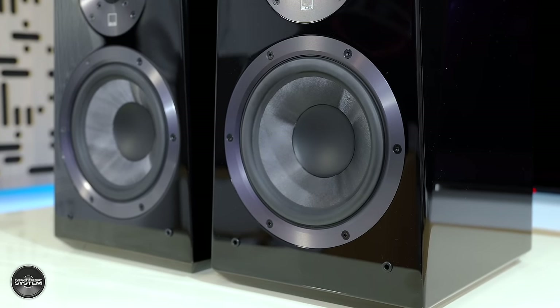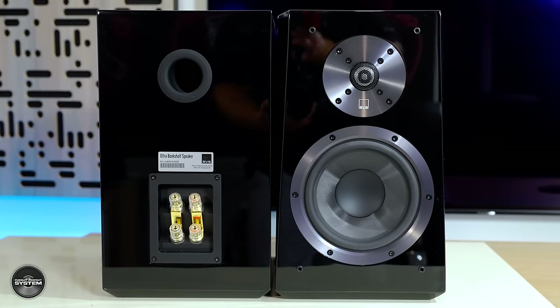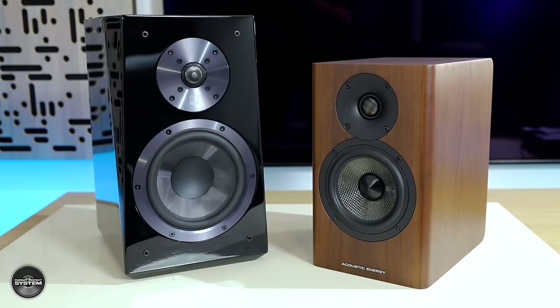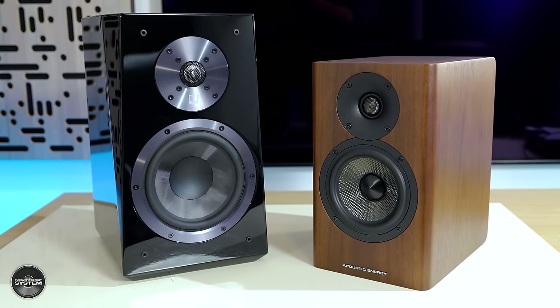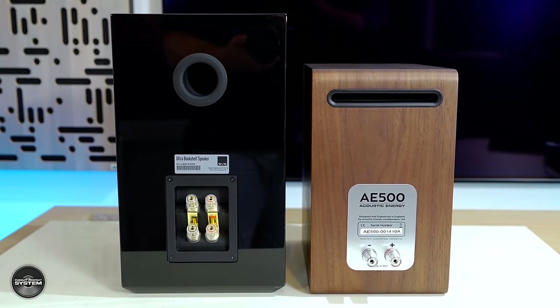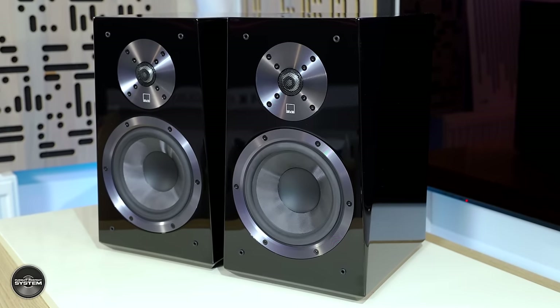Starting with the strengths: bass is big, solid, and full — I really liked it. It could maybe be a bit tighter, but it's definitely impactful and impressive for a stand-mount speaker, much more substantial than a lot of the other speakers in the group test, even more so than the Acoustic Energy AE500. This is an SVS speaker so we expect big bass — and yes, this is one of the key differences between the Ultra and the Prime: the Ultras deliver a much bigger, more substantial bass.